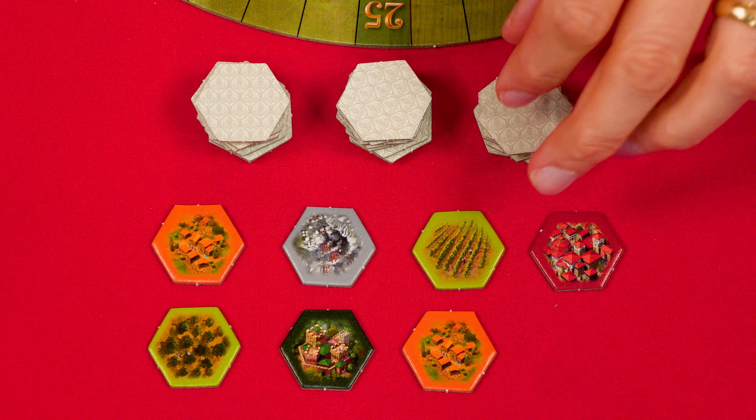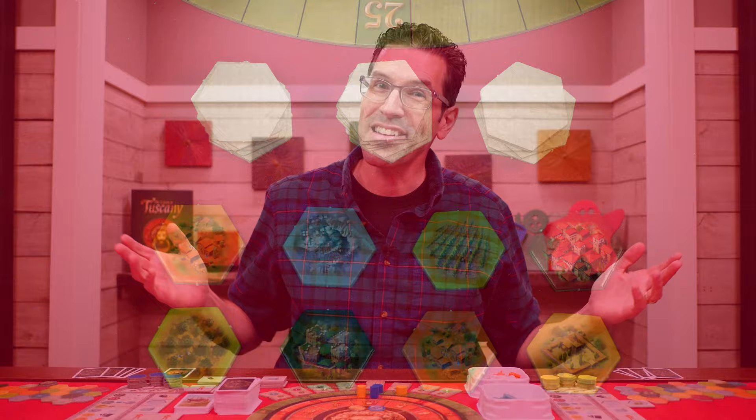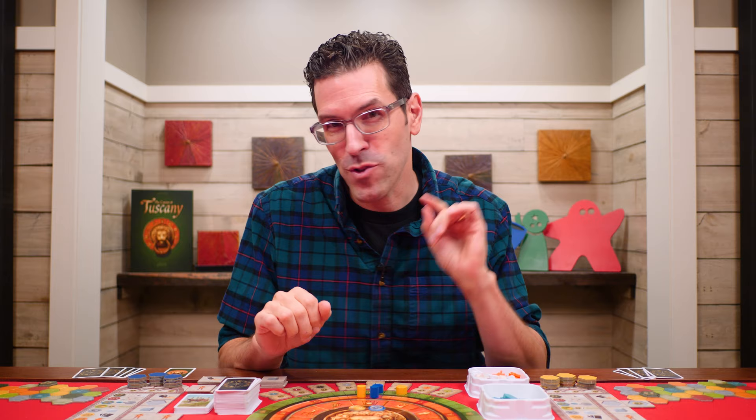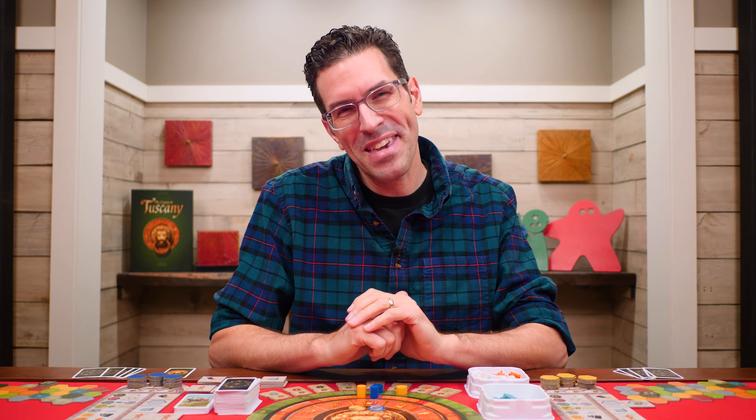Finally, mix the beige-backed hexagons into a few stacks and flip eight of them face up within reach of all players — and that's the setup. In Castles of Tuscany, you and the other players will be collecting and adding tiles to your boards, which will gain you bonuses and score you points. Whoever scores the most points over the course of the game will have built the most impressive region and win.